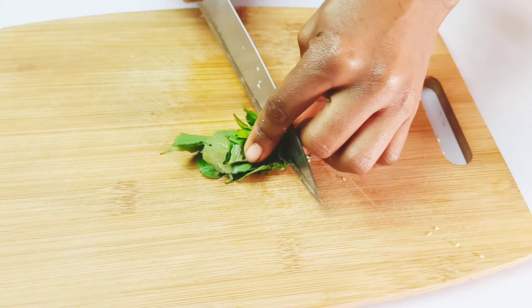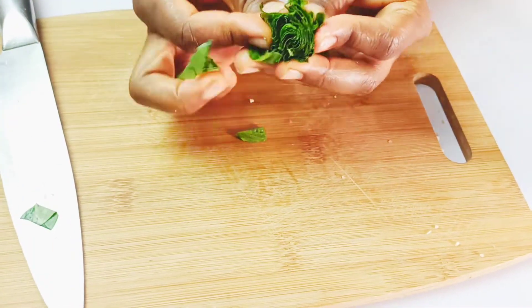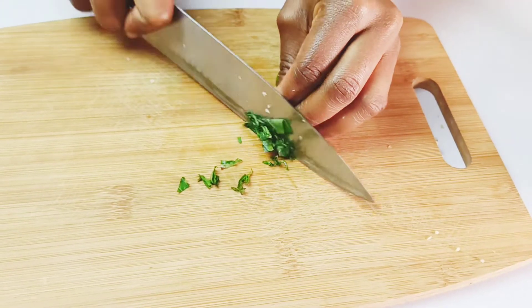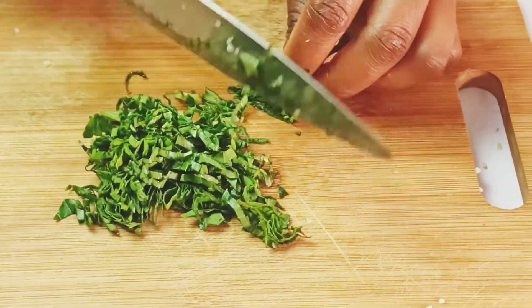Also slice your fresh basil into thin strands. Just bring it together, fold it up, and then use a sharp knife to thinly slice them.